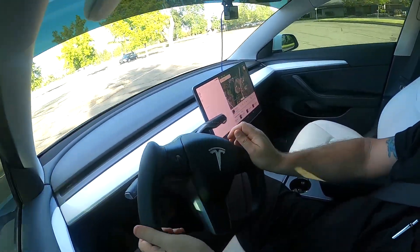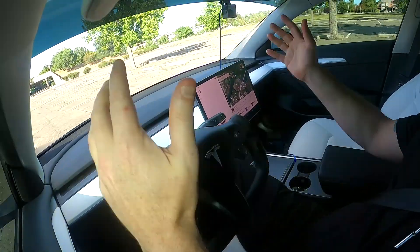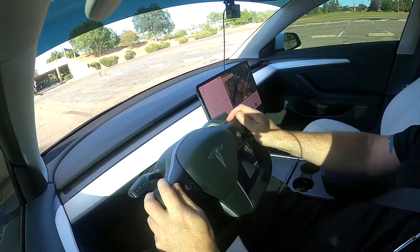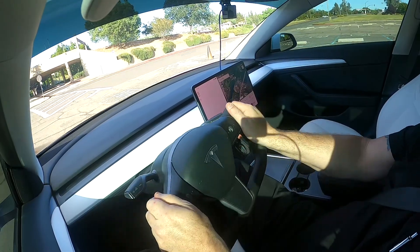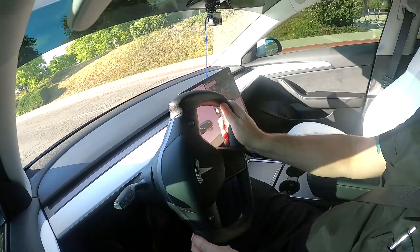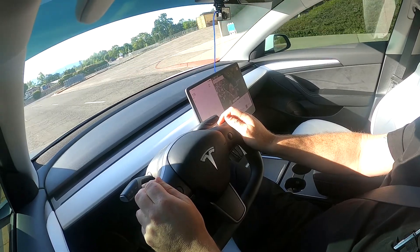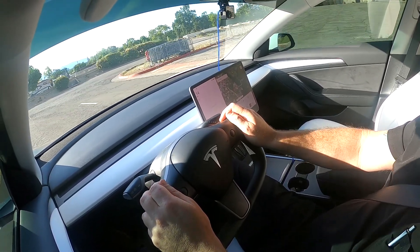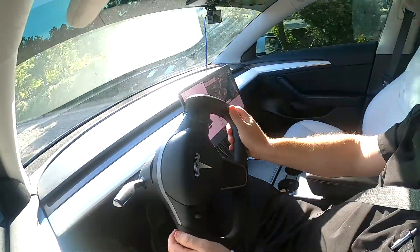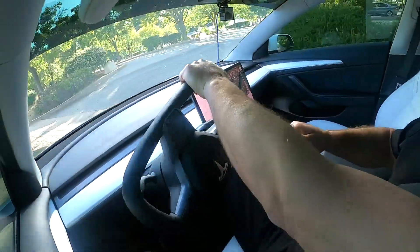It really isn't that big of a deal to make tight turns with this yoke. It feels natural coming around. If you're in a situation where something's in the road and you go to grab the wheel, then you've got a problem, but you're supposed to be paying attention anyway. I absolutely find this a lot of fun — it brings the driving dynamic to a whole new level. One-handed steering feels really good, but it's all in hand placement.